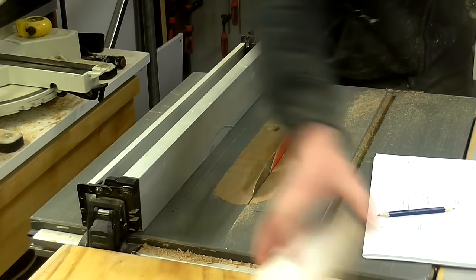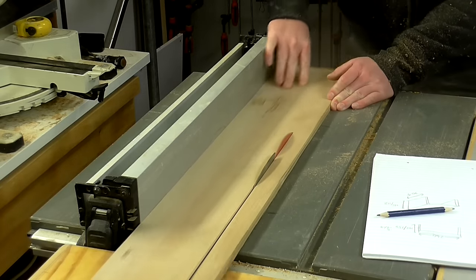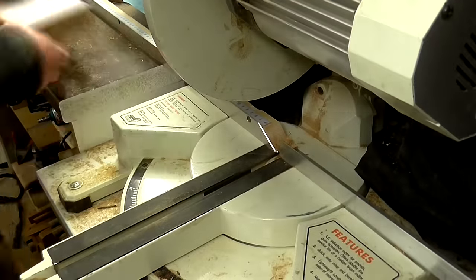Some of the ply pieces were different thicknesses, so I needed to compensate for the difference by cutting some of the side pieces two or three millimeters wider so that both stands would look identical once they were finished. Then I could cut the pieces to length at the mitre saw.